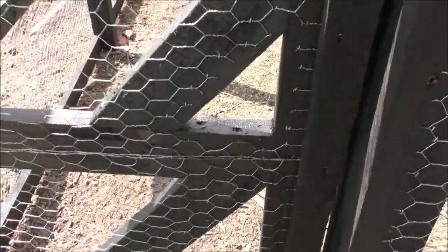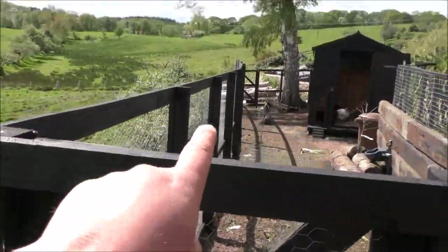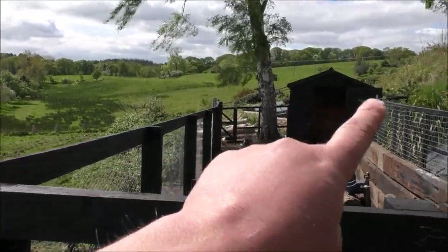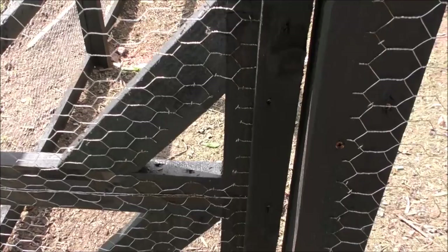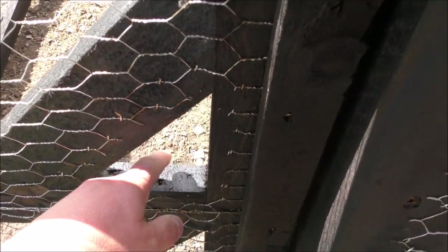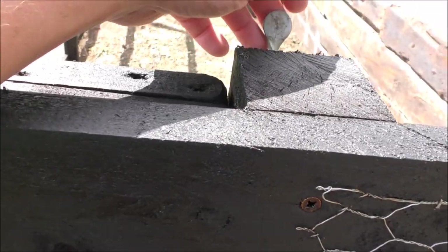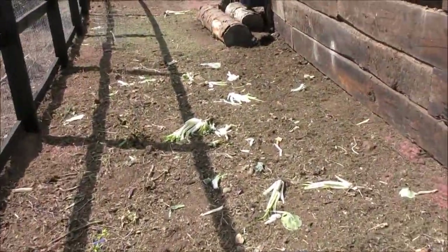We've got three doors to get in: one here, one at the far end, and one behind the shed. They can be accessed from both sides — I've put a little hole in here, there's a bolt on the inside, and we've also got a key catch on the top. Let's go in and take a look.